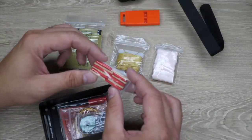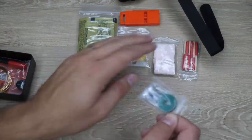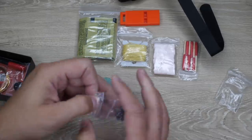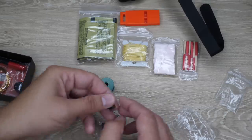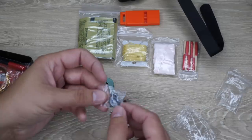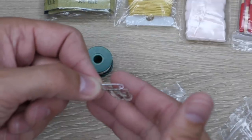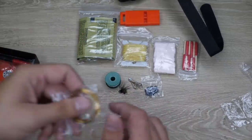Moving on, you have a flat boat-style whistle. For fire, you have six wind and waterproof matches. There's a pretty good fishing kit here — a bobbin of monofilament fishing line, which you can use for many things other than fishing, including gear repair. You have a small fishing fly for when you can't find bait, 10 lead sinkers, and 10 fish hooks on a safety pin — which also keeps it organized and gives you a safety pin for gear repair.